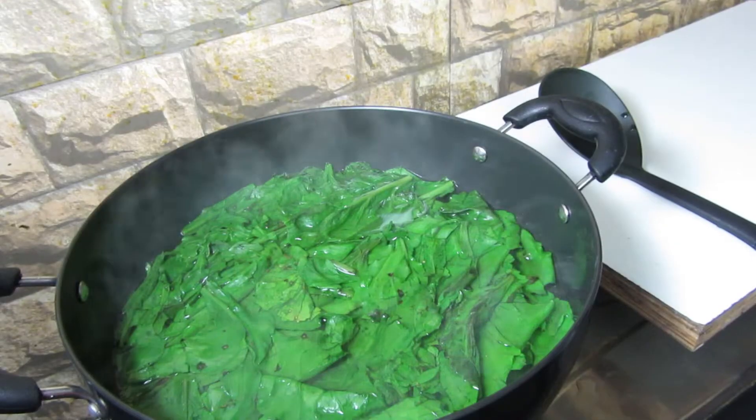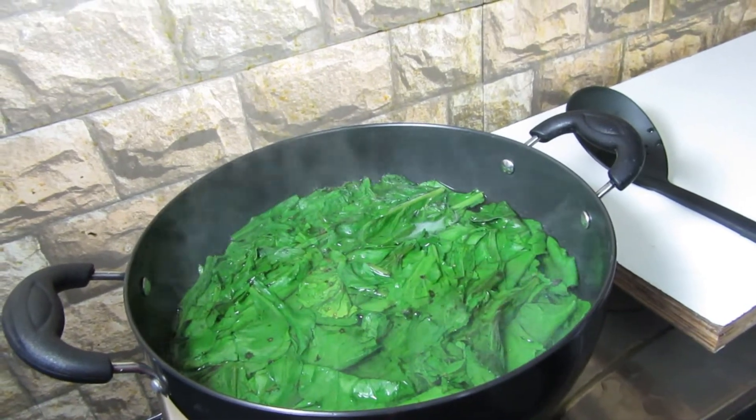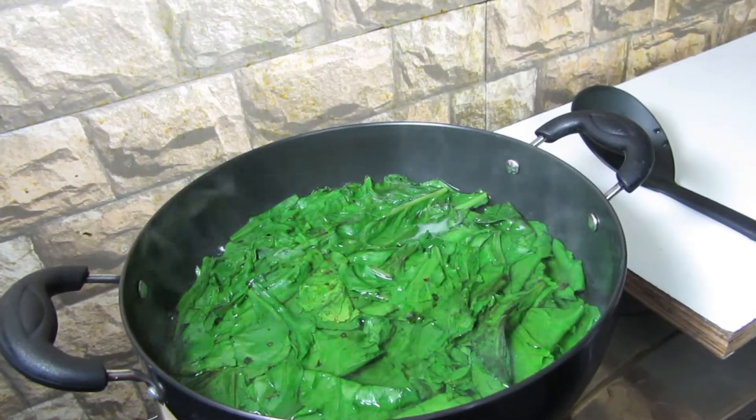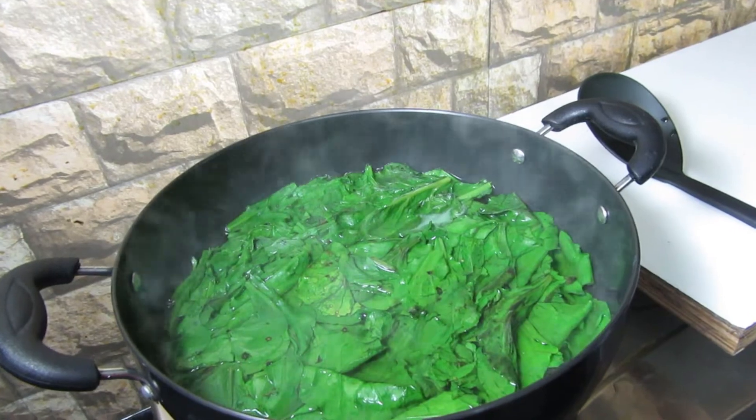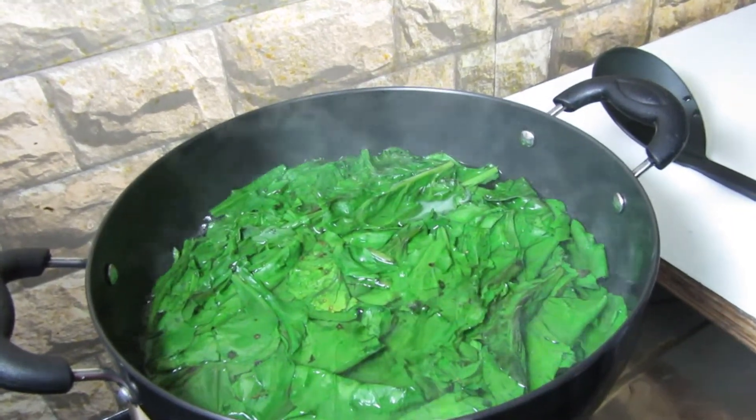Now let's get started and check out the recipe. The first step to prepare palak paneer is to boil the palak leaves in a vessel with sufficient amount of water and boil it for 3 to 4 minutes.